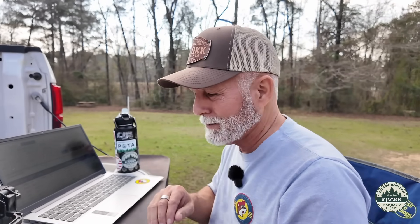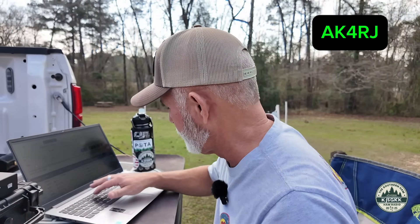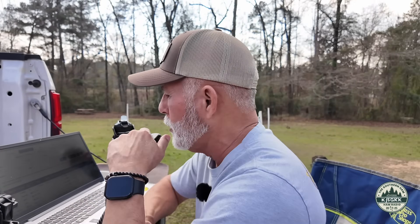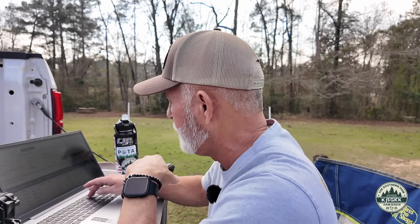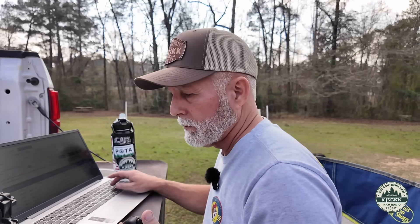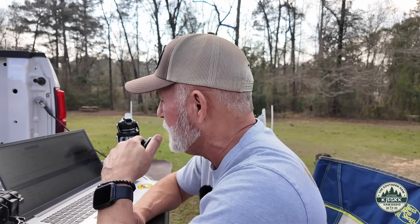We have 12 contacts — wait till y'all see what we're doing this on. Alpha Kilo 4 Romeo Juliet — Troy from Kentucky, booming signal 5-9. You're about a 5 and 5 here in Kentucky. I'll take the 5-5 any day of the week. Thank you so much for hunting. 7-3.